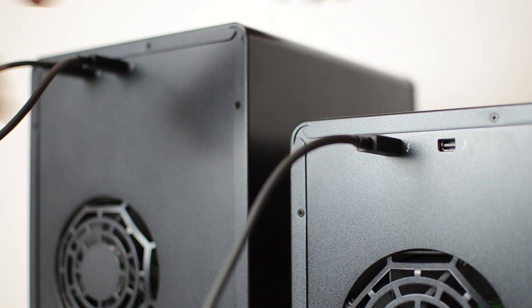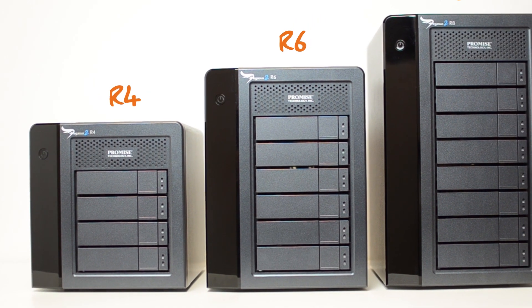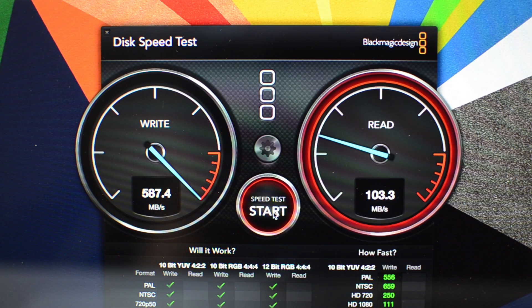There are 4 models in the Pegasus 2 series: the M4, R4, R6 and R8, and there are various capacities to choose from too. Put simply, the R4 is a 4-bay RAID, the R6 a 6-bay and the R8 an 8-bay.